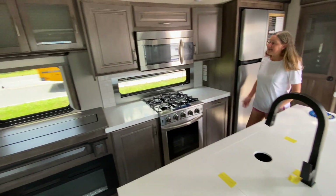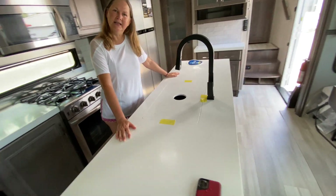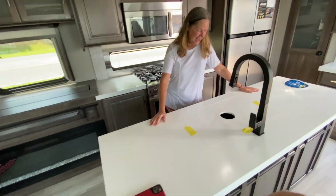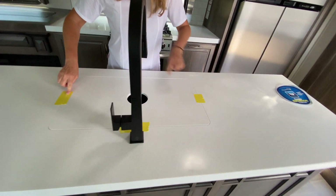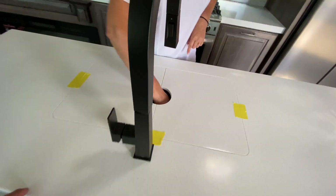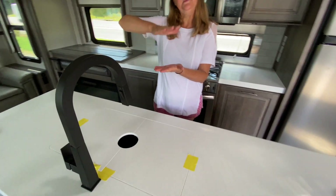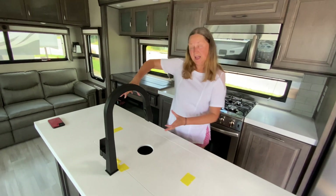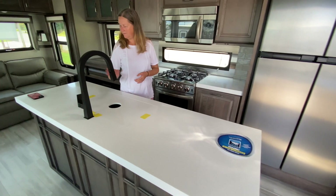Let's get into this kitchen. Look at this island — how much prep space do you need? I can tell you it is a split-basin stainless sink, looks like 50/50. The split appears to be a little bit low, so you still have plenty of room to move those big pots and pans around underneath this tall faucet.